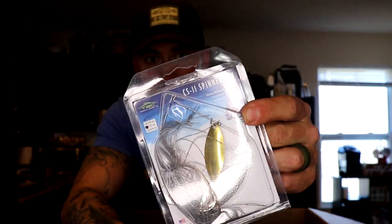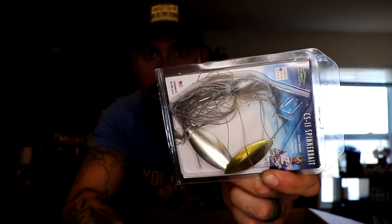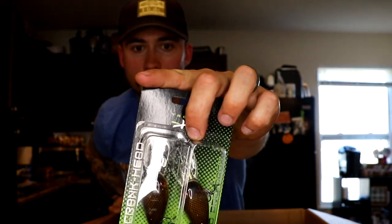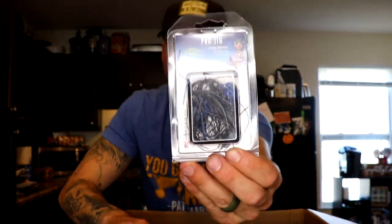Another spinnerbait — this one is called Mouse color, kind of a grayish shad looking color. Two more of those Mouse colors. Here's the red crawl squarebill and the orange belly crawfish squarebill — those will be getting put to use very soon. Tons of bait in here guys. You can hop on their website, I'll link it down below. Use code TC15 to save yourself 15% off — order up some stuff for spring, they got pro jigs, squarebills, spinnerbaits, and soft plastics.